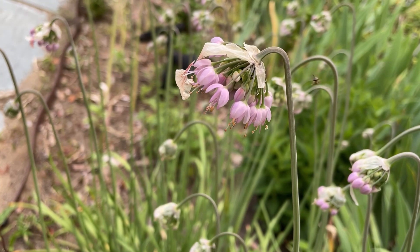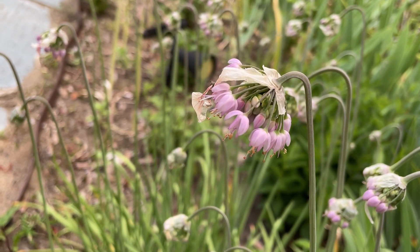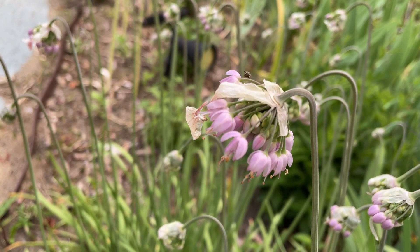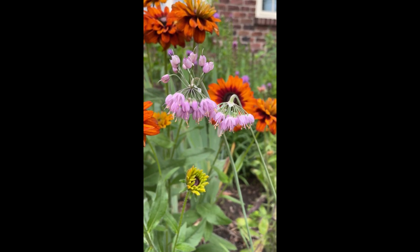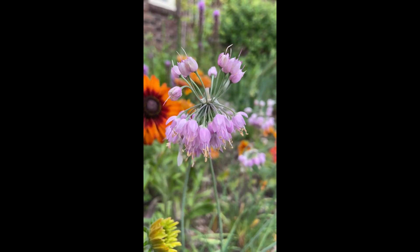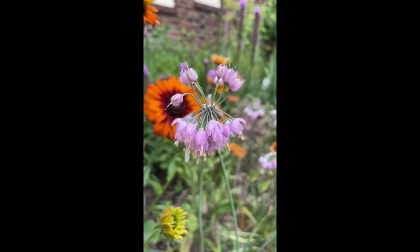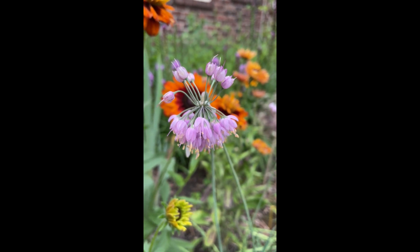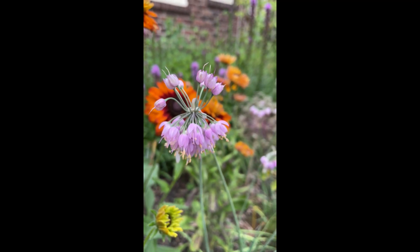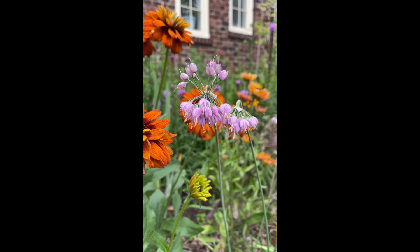There are several ways to grow the Nodding Onion. You can certainly buy seeds and start that way — they are a cold stratification seed. You could either sow them in the fall to come up the next spring, or do them in your fridge with wet paper towels, about 60 days on these. Keep in mind that if you start from seed it could be three years before you see any flowers.